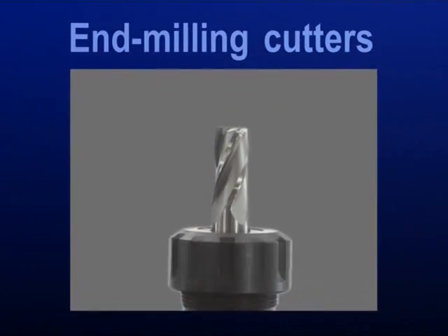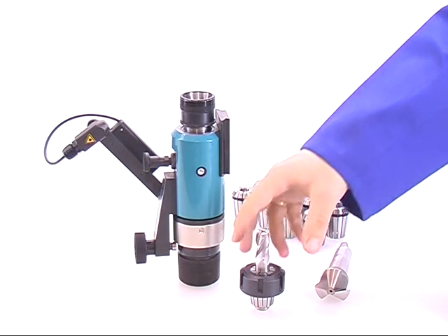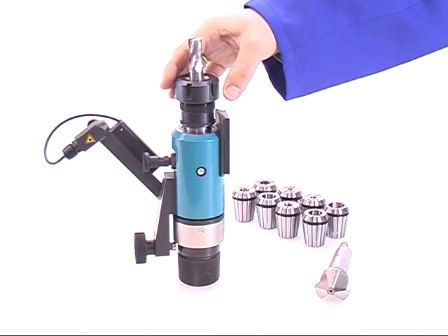End milling cutters. You have the possibility to put taper shank up to maximum NK3, as well as cylindrical countersinks up to a diameter of 20 millimeters.